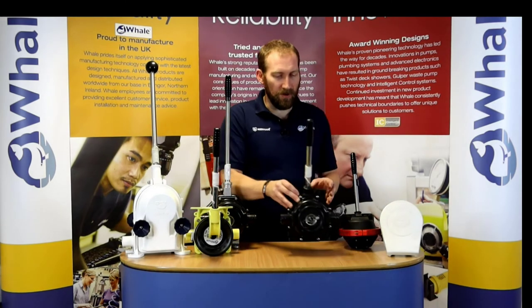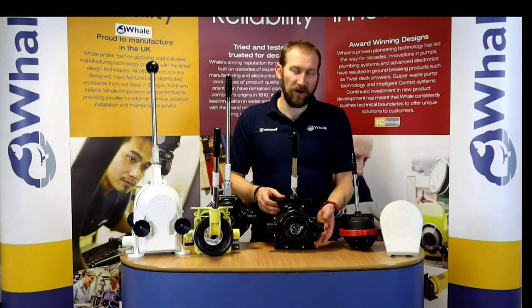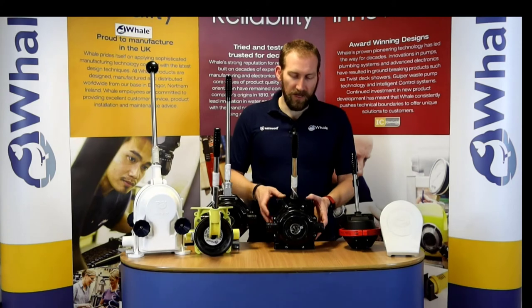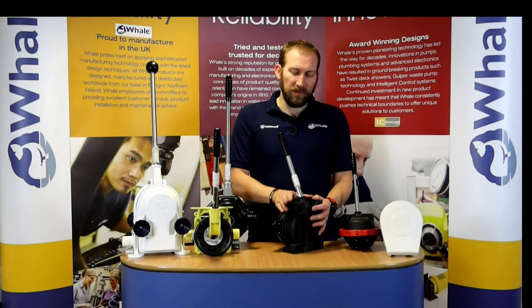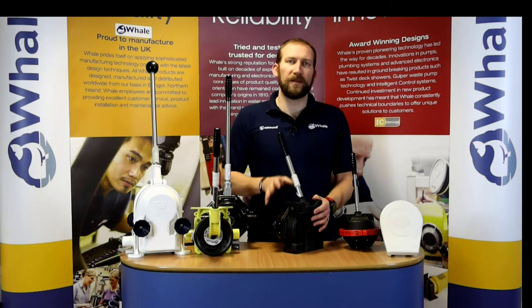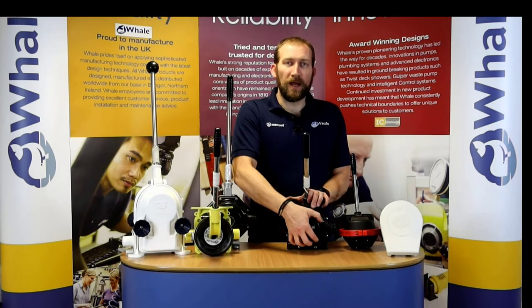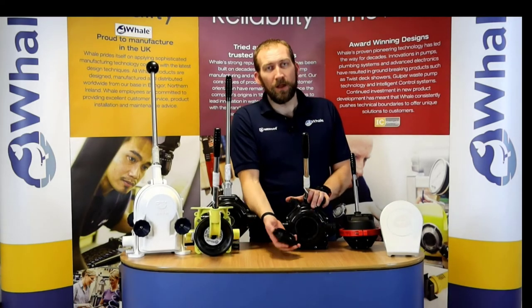We then move to its smaller brother, the Mark V Universal. The Mark V Universal is very much like the double-acting Mark V — it's got the same head but a slightly different back. This pump is available in an on-deck version or a through-deck version. It also has an access port at the front which you can open up in case there's any debris and remove it.